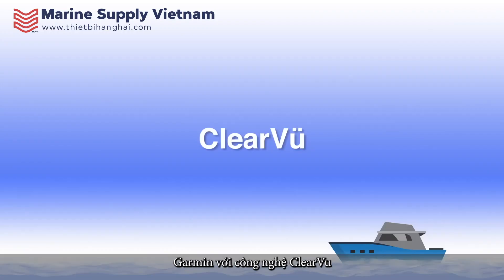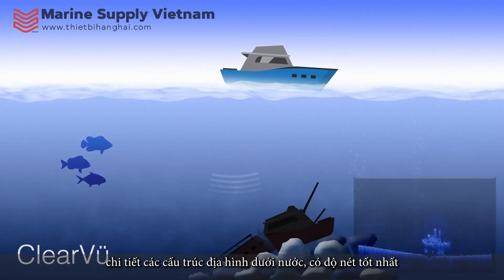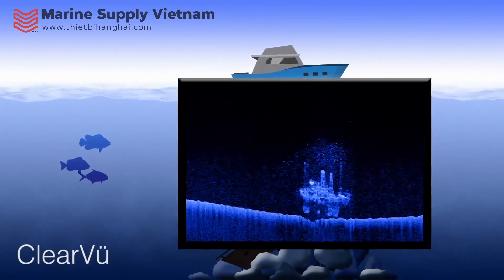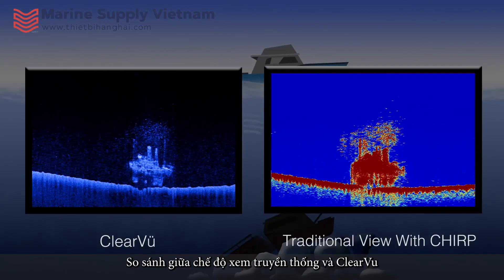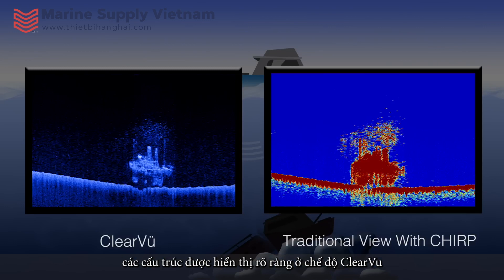The next sonar view Garmin offers is Clearview. Clearview is commonly used to view underwater structures. To provide the best clarity, Chirp is automatically enabled while using Clearview. Here is a side-by-side comparison of traditional and Clearview. Fish are easily identifiable on the traditional side, whereas structures are well-defined on the side using Clearview.